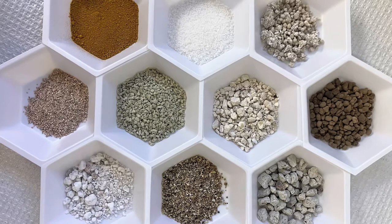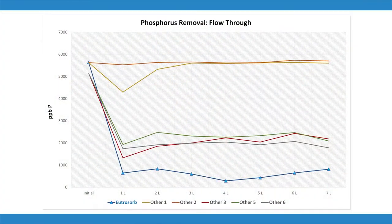Now Utrazorb has been thoroughly studied and tested. I've been working with this for over three years to develop this, and me and my colleagues have tested it against more than 40 other phosphorus binding materials. And really nothing else could stack up — nothing could compete with the speed of binding and the capacity of binding of Utrazorb.